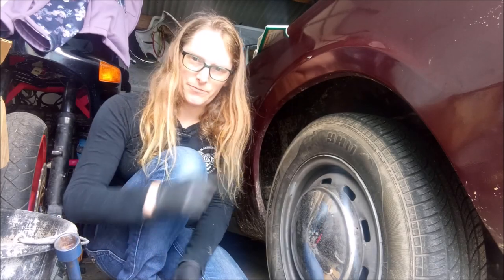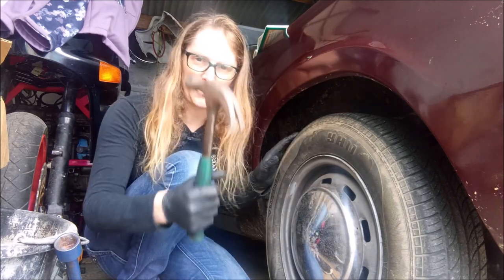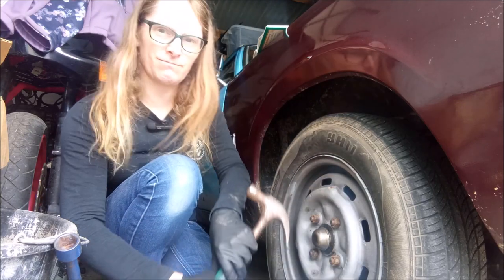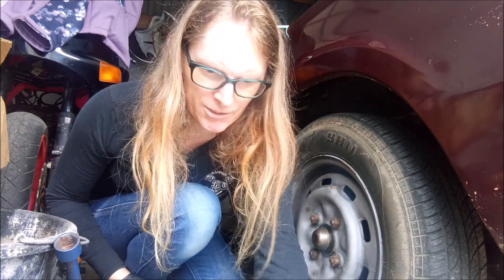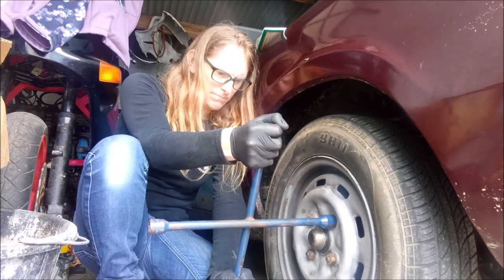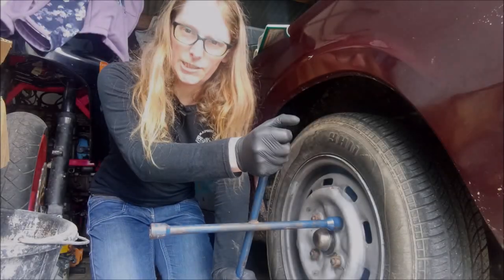Hi everyone, today we need to look at TC's brake caliper because it's rattling. First things first, I'm not going to take the hammer to the bodywork, sorry Alex. Just get the dog dish off. I don't have my impact gun with me today, so I want to crack off the nuts with this. Got it right the first time. TC's moving - I better put the handbrake on. Handbrake deployed.